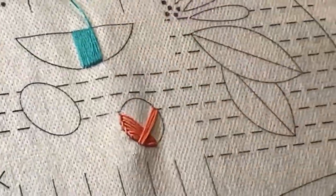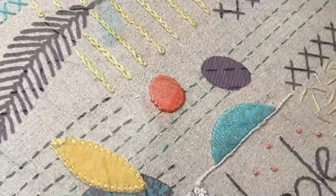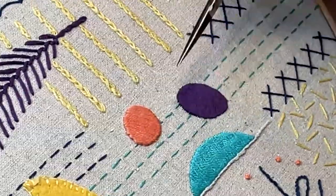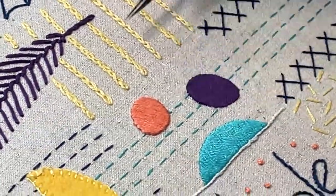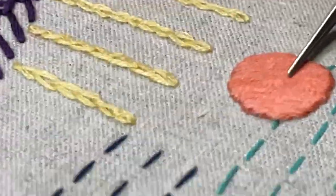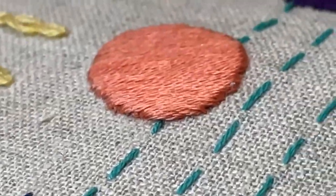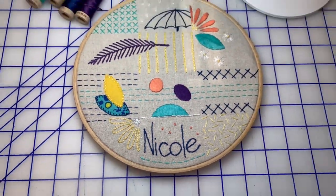Karen is using three strands of Aurifil floss for this stitch. You can really see the difference in the dimensions of the different satin stitches. For instance, the eggplant shape and the jade colored shape don't have as much dimension as the salmon colored shape that Karen just finished. I'm loving how it turned out.